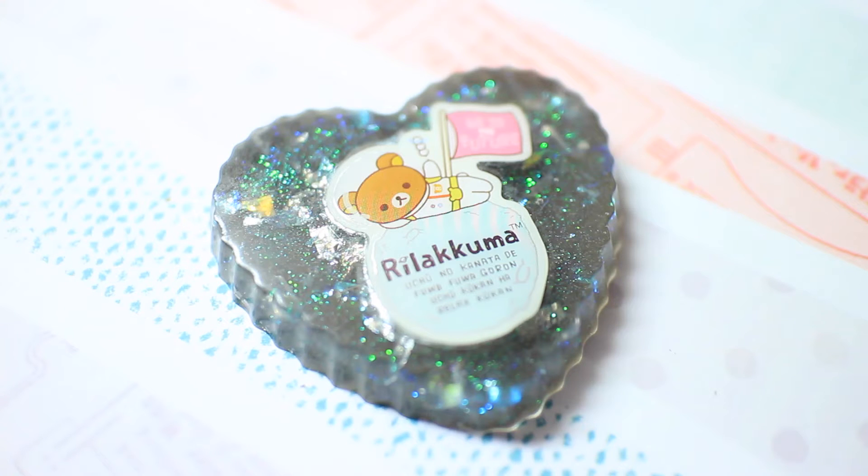Hi guys! I'm going to show you how to dome the front and back of resin pieces today.